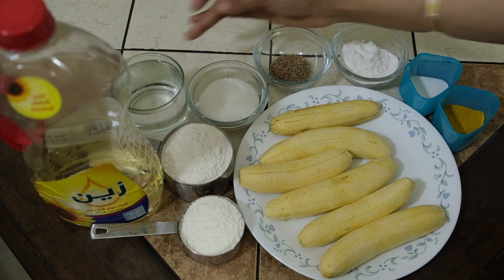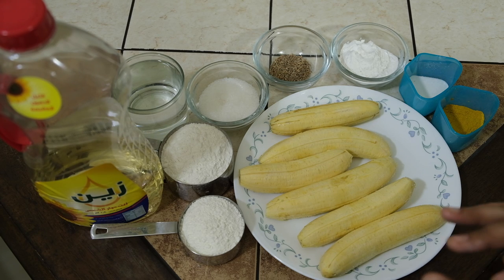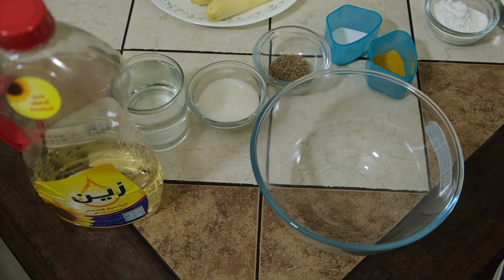You can use sunflower seeds as well. If you like this, you will need to add water. Then we will add water to this. Now let's cook the pot.